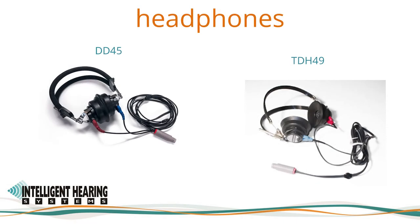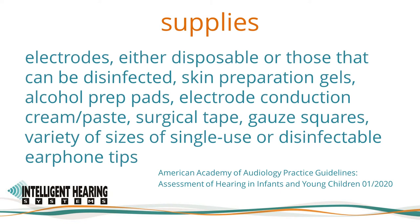In the past, we supplied the TDH49 300 ohm headphones. As this model is being discontinued by Telephonics, we now offer the RadioEar DD45. The supplies you will need include electrodes — either disposable or those that can be disinfected — skin preparation gels, alcohol prep pads, electrode conduction creams or pastes, surgical tape, gauze squares, a variety of single-use or disinfectable earphone tips, an otoscope and specula.